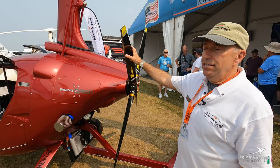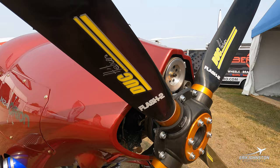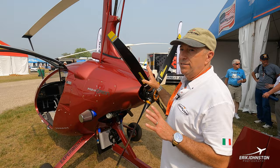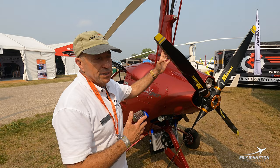This aircraft has a Rotax 915 IS engine — the turbocharged, fuel-injected Rotax. We put on it the Duke Flash 2 four-blade propeller. We've tried many propellers on the gyroplane, and for this engine and configuration, the Duke works best. It's the best compromise between noise — because most of the noise out of a gyroplane, believe it or not, comes from the propeller, not the engine — and pitch and the ability to move the gyroplane at the speed you want.